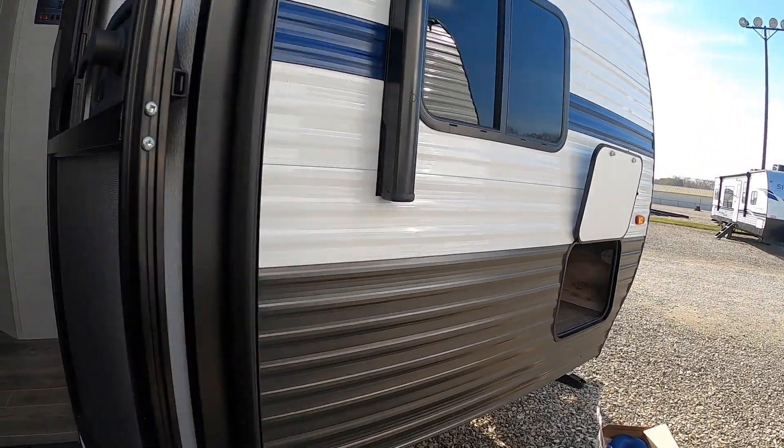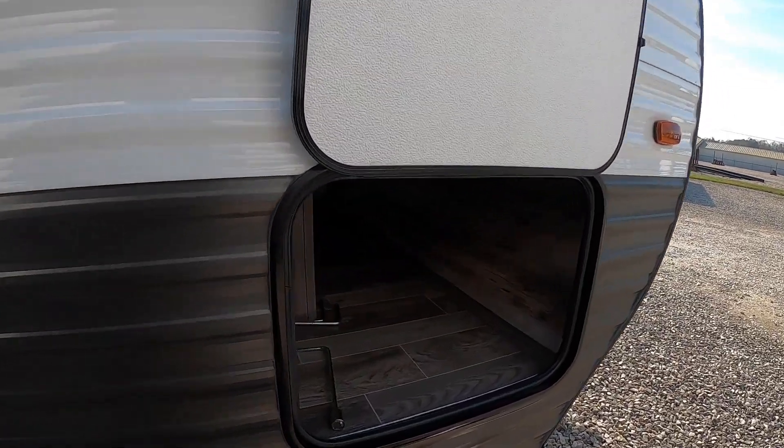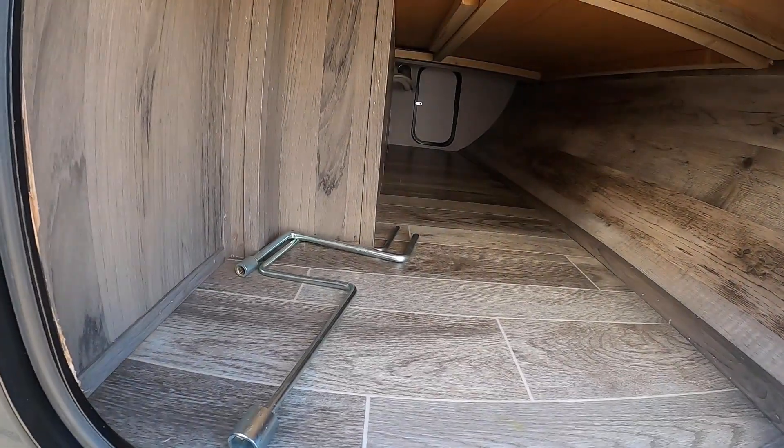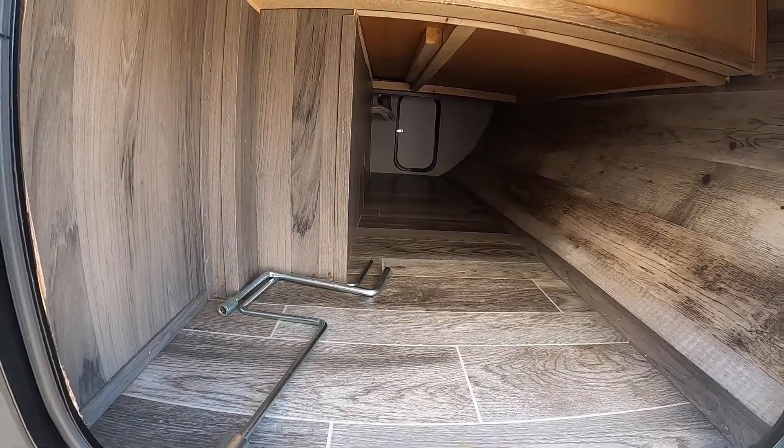This door is also a stiff hinge door so the wind can't grab hold of it and slam it on a windy day. This is the other side of that cargo storage — it passes all the way through. You also have your cranks there in case of a power failure and you need to level the front jack.